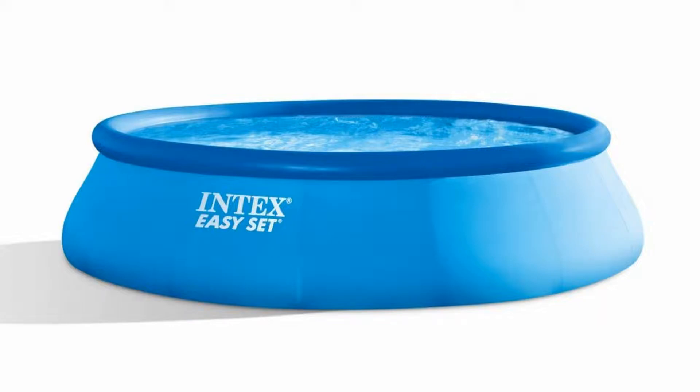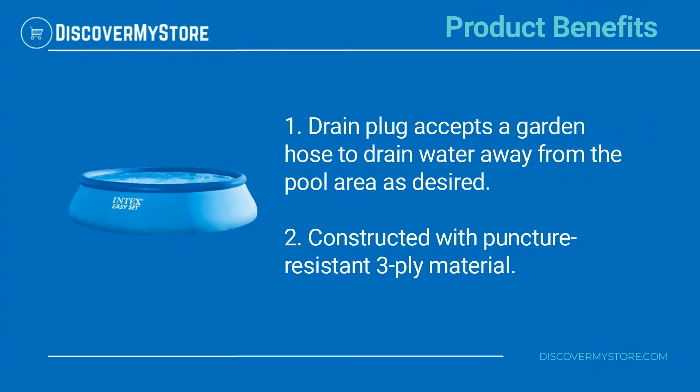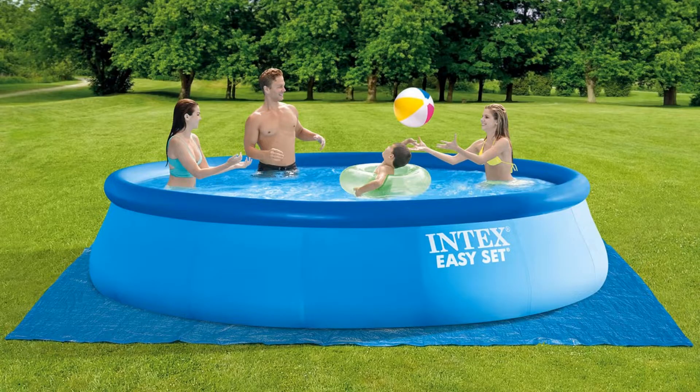Product benefits include a drain plug that accepts a garden hose to drain water away from the pool area as desired. The pool is constructed with puncture-resistant three-ply material. For instructions on assembly and use, see the manual.